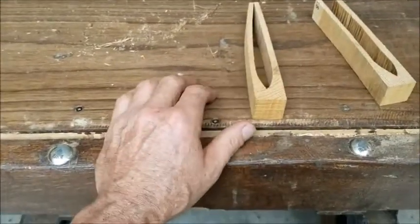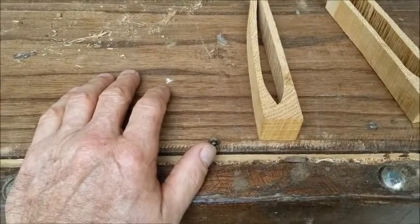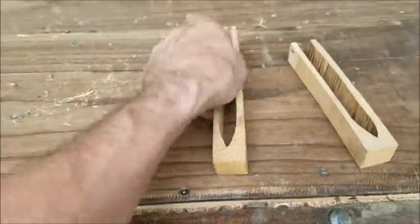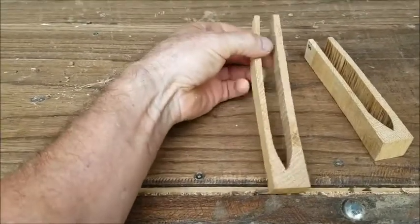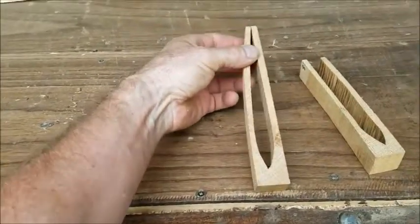When wood dries, it has tension set. The inside — the core of the board — is in tension, and the outside of the board is in compression. It's actually reversed when it first starts drying. If this were a two-inch thick, eight-quarter piece, I couldn't pull that apart with both hands. That is how much stress is in lumber when it dries.